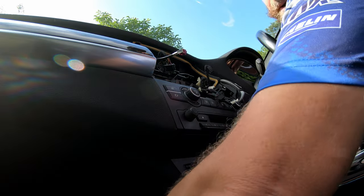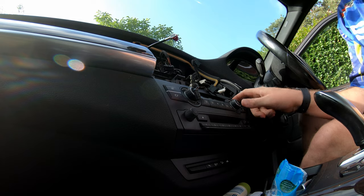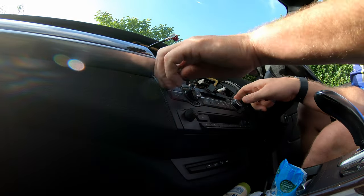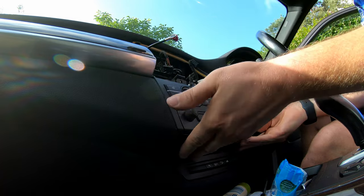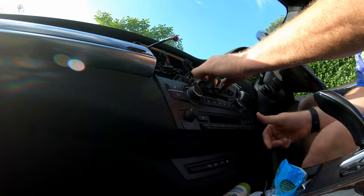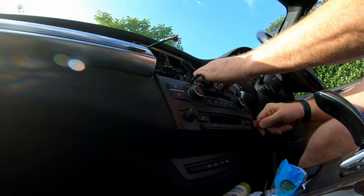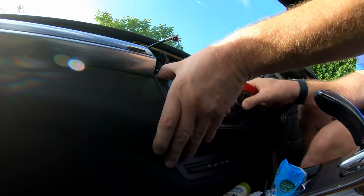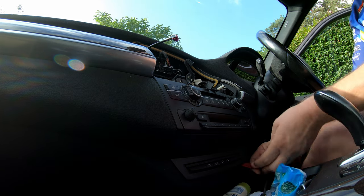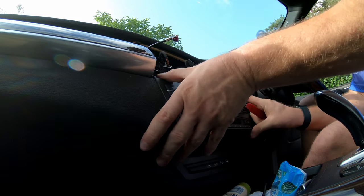Now we can move on to the next step: pulling out the climate control. I need to figure out exactly how that comes out without breaking it. I think it's just a case of pulling it forward gently — I've got some pry tools just in case. I don't want to break anything, so I'm going to have a quick play just off camera and bring you back once I've figured it out.